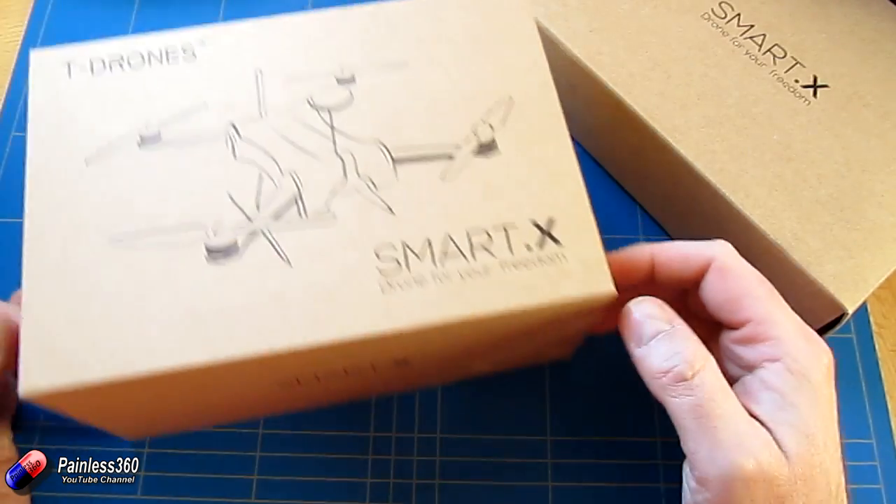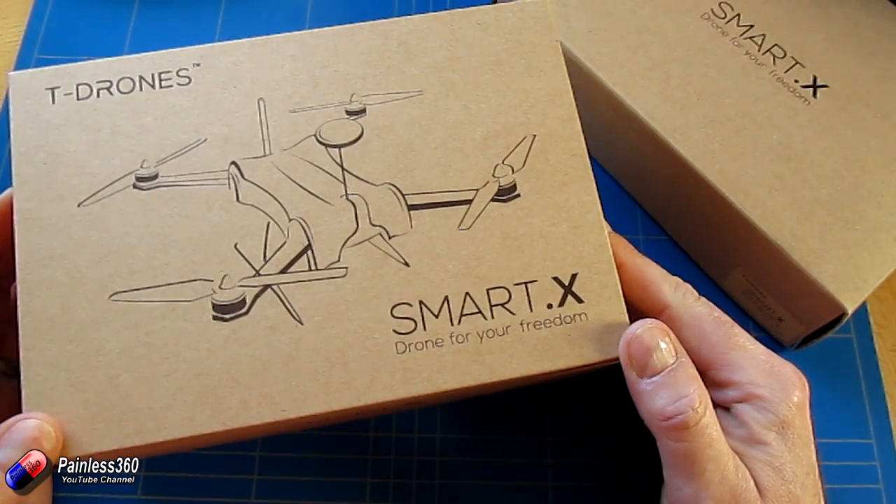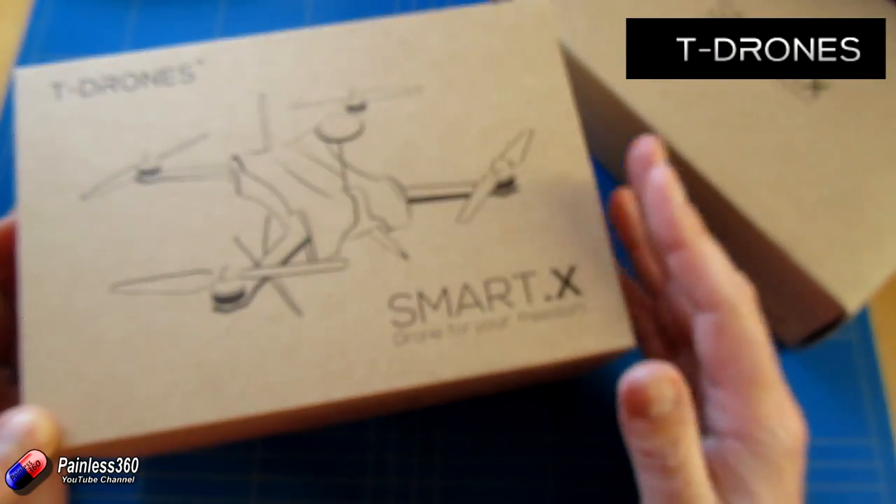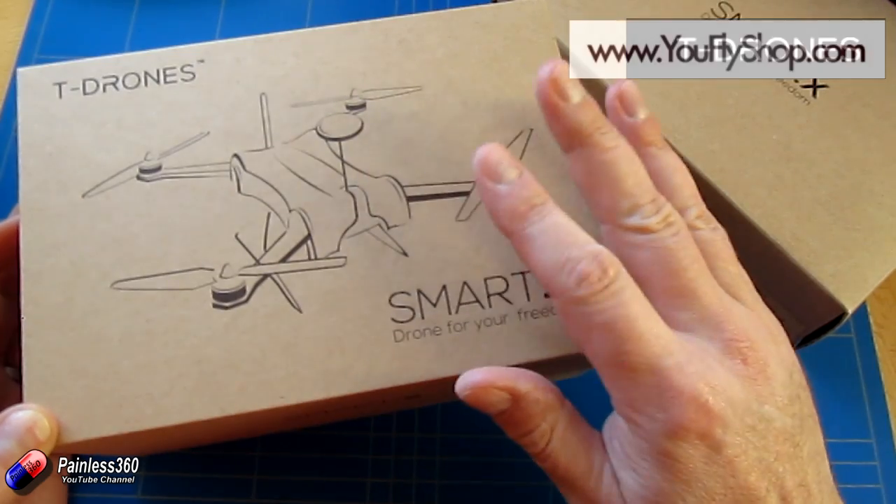So one of the things that we've got our hands on is one of these here, and I need to say a very big thank you to T-Drones for supplying this for the series, because I think this is going to do the job beautifully.